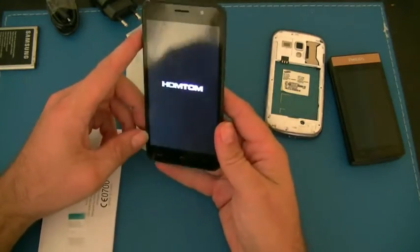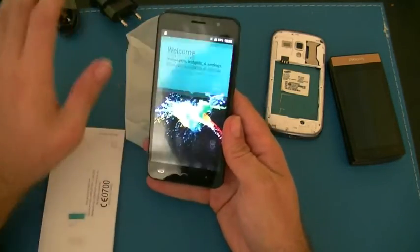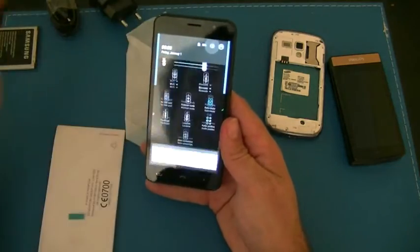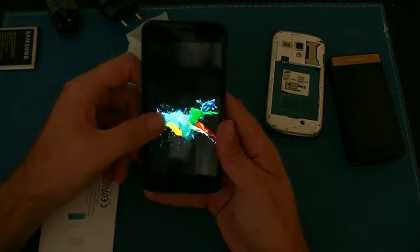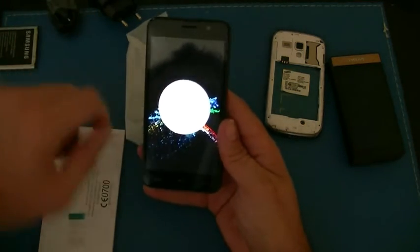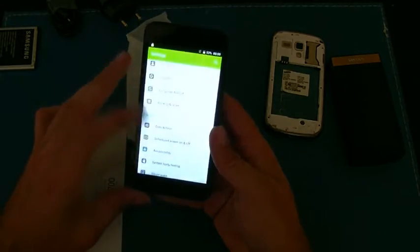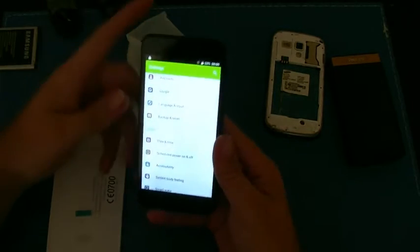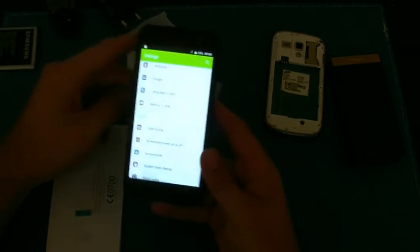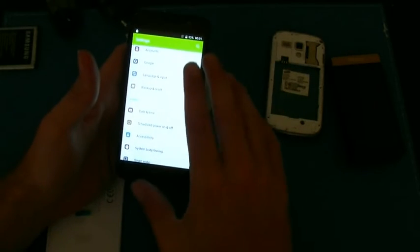See how good the camera is. This should have Android 6 — easy way to find out. It's a pretty standard Android skin. Android version 6, so that's Marshmallow. Let's have a quick look. It's a 1280 by 768 panel as opposed to full HD, which means battery life should be a lot better than a full HD panel because it's not driving as much display resolution, and the screen's a lot easier to drive power-wise. So that should be cool.